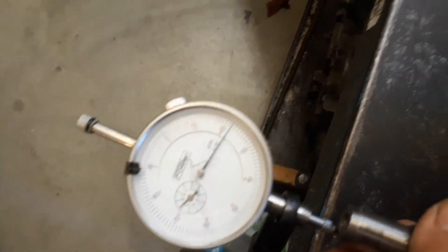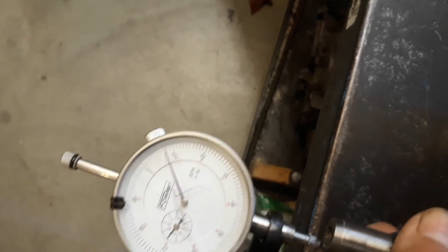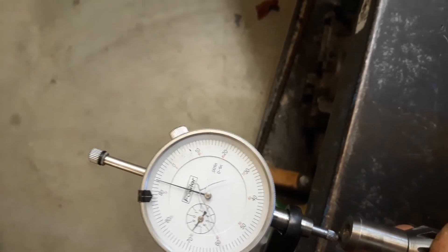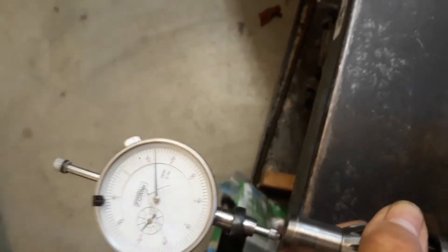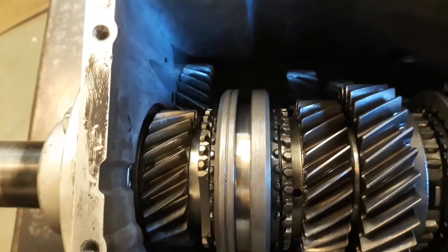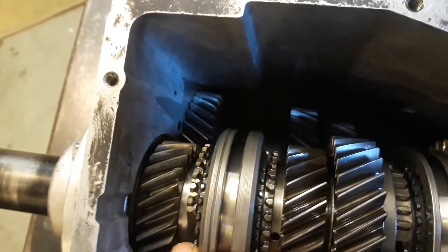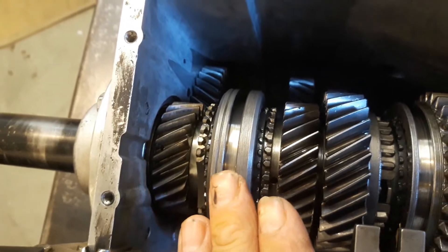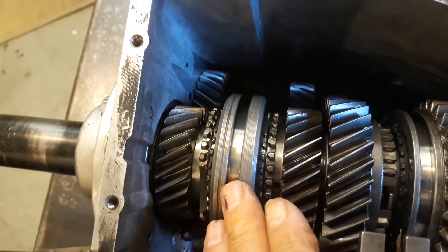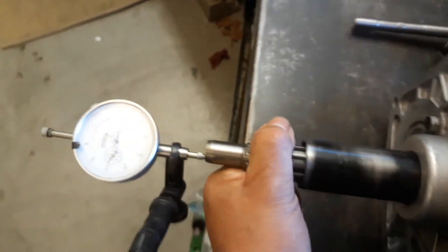This particular unit has about 30 thousandths or better of end play, which is not good. In fact, that is enough thrust — when the drivetrain unloads from engine torque to being torqued by the rear end of the drivetrain itself — to thrust these gears back and forth, as you can see. That would be enough to knock it out of gear, especially when you have a little bit of a non-positive feel on this.